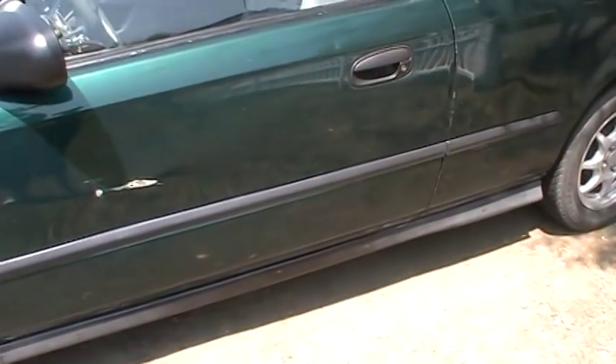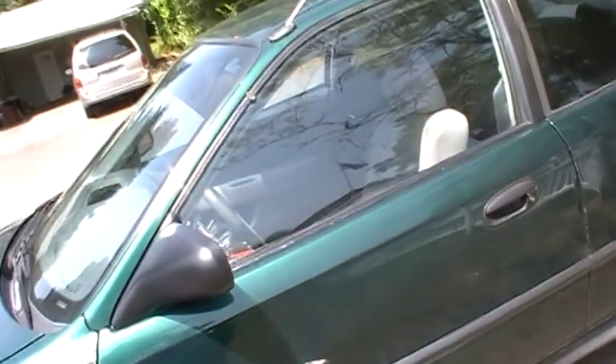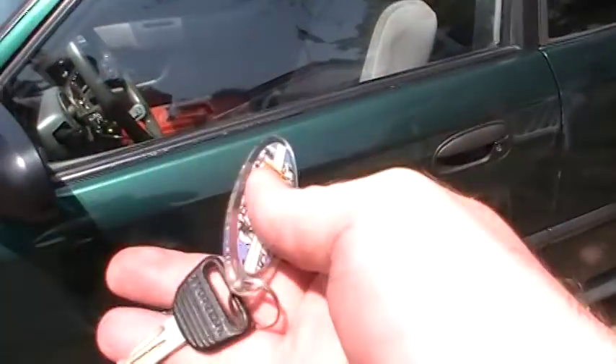Hey, I just want to make a quick video here showing you. This is why Hondas get stolen so much. This is a 99 Civic, and I just happened to have — oops, that's not the right keys — a random set of keys from a 95.